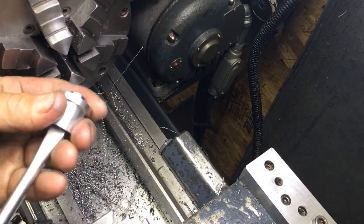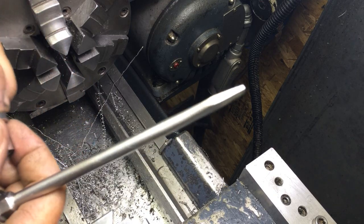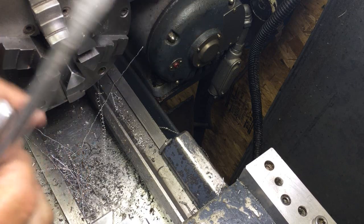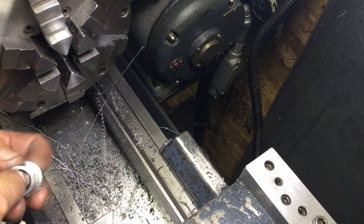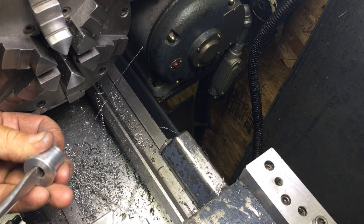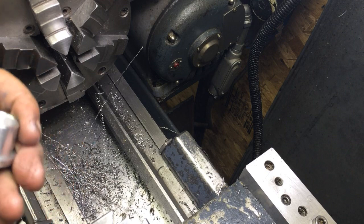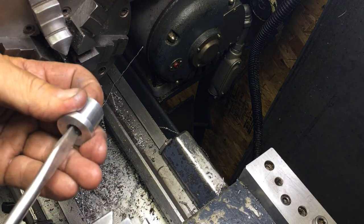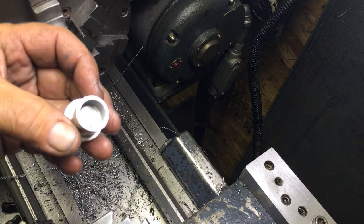There we go, we got it out. And we're going to reach in there and just screw this out — that's what the slot's for. And we're going to go over and show you how it all goes together.